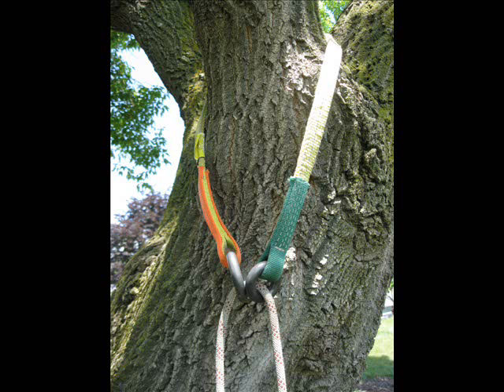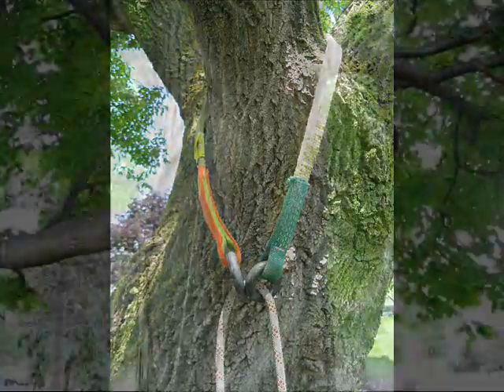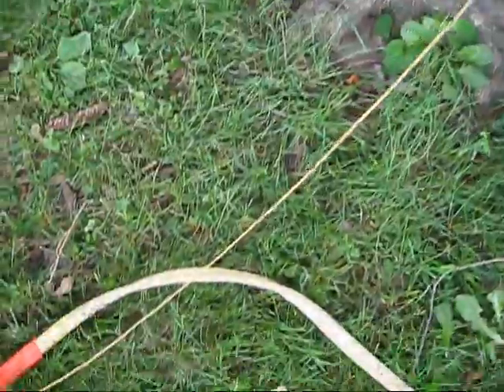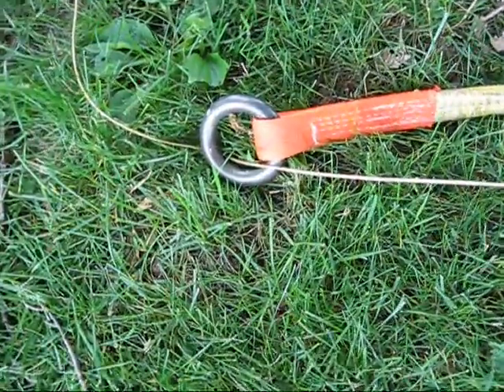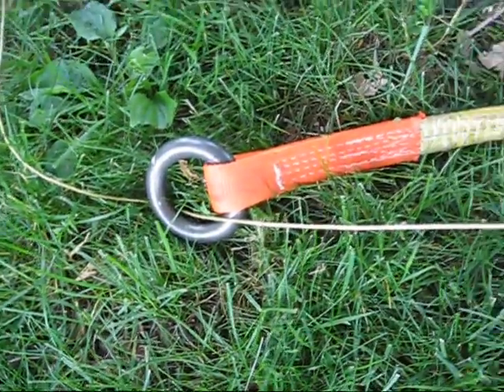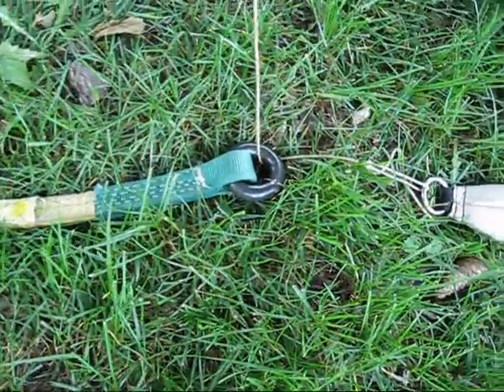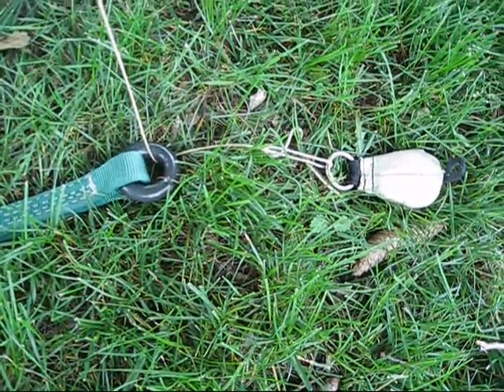If you're a rock climber, you might also be surprised to find that you can install this anchor in a tree from the ground. It's an excellent brain teaser to present to your class. Here's how it works. First, toss your throw line over a branch. Then thread one end of the throw line through the big ring. Untie your throw bag from the other end, thread the throw line through the smaller of the rings, and re-tie the bag.